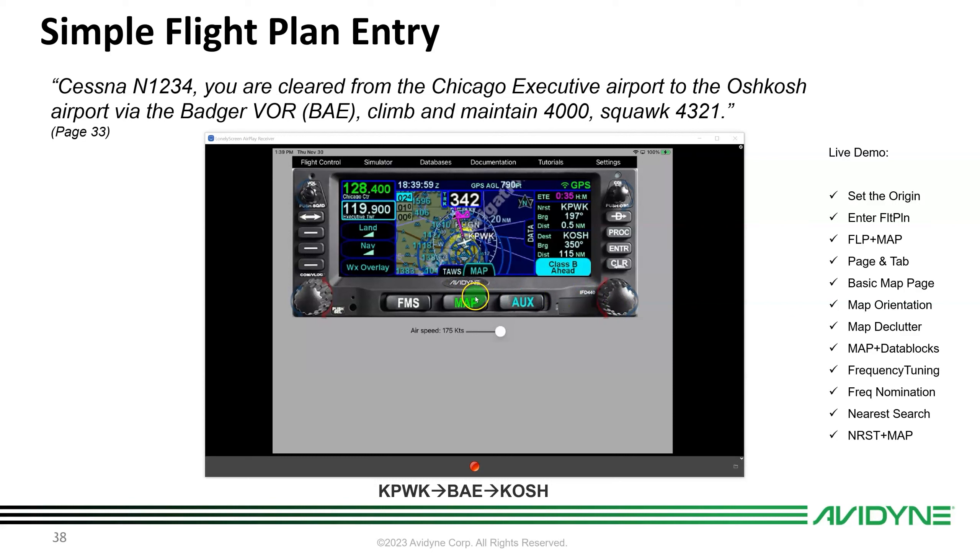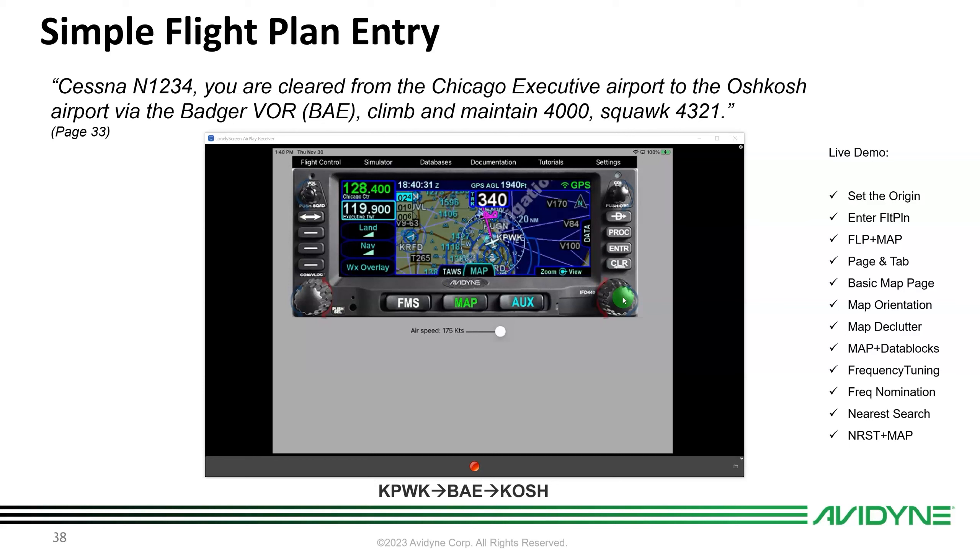With the side tab open you can see data blocks. Pushing in on the FMS knob while on the Map tab switches between North Up, forward-looking Track Up, and 360-degree Track Up modes — the current orientation is labeled next to the heading box. You can also declutter the map using the line select keys to toggle political boundaries, water, and off-route nav data.